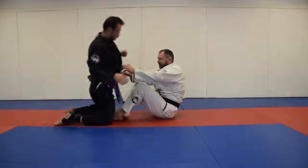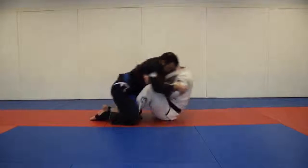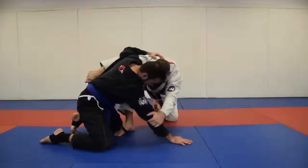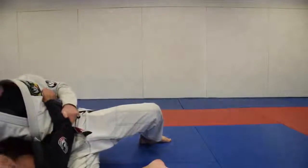Sometimes you get a big guy that's good at just hunkering down. Try to pull him forward, kick him back, and once you're here, get the arm drive with your head and cut with your knee right through to his guard.